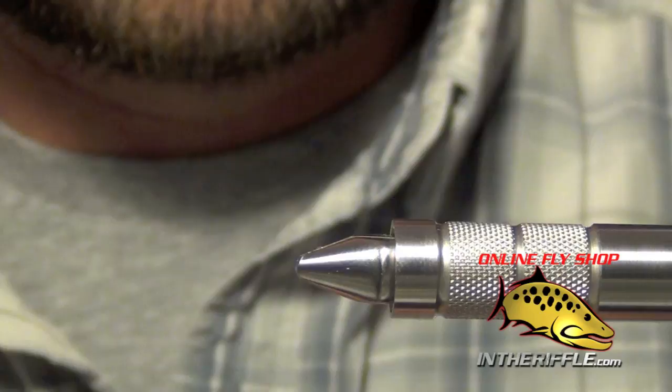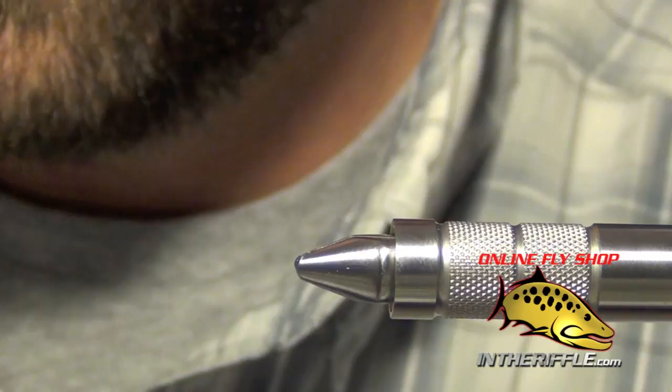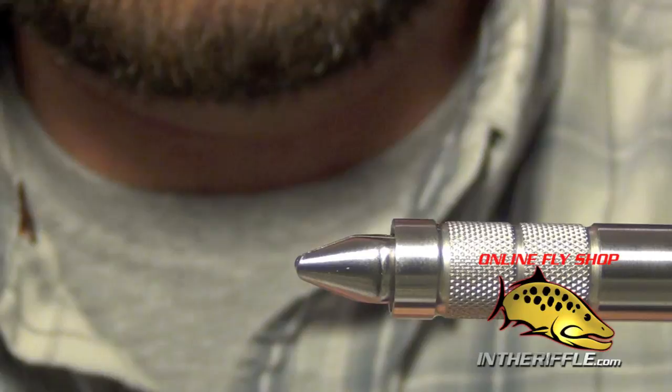Let that dry and then work on your next shank, which is going to be the next largest size. Normally you would want to let the superglue dry completely. We're going to attach our next shank.